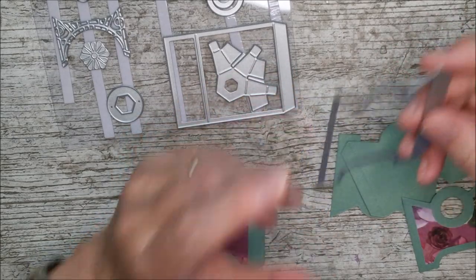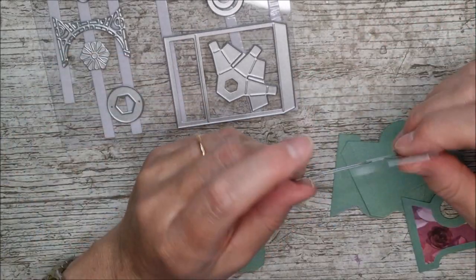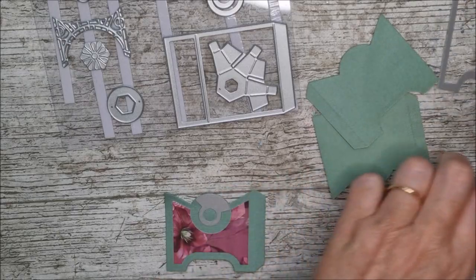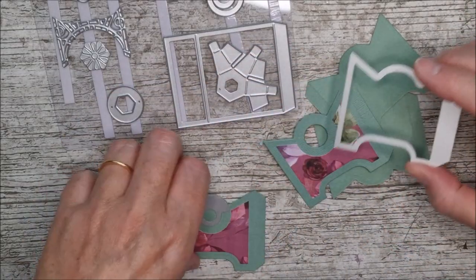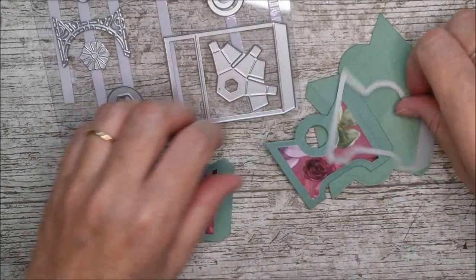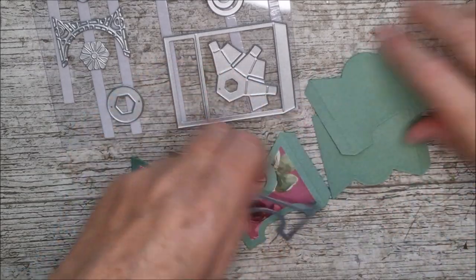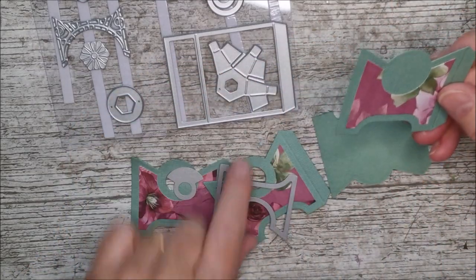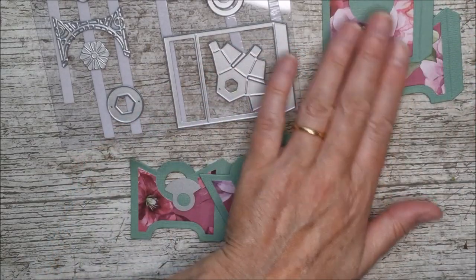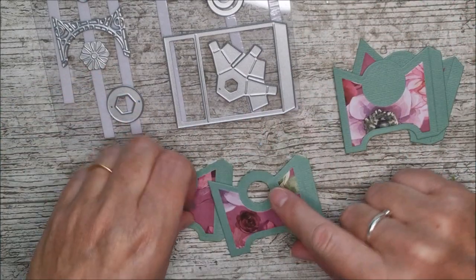First of all, I've taken this die and cut it out four times — these are little side pieces for the little trunk. I've cut four of those out in sea salt green, and I really love that color and how it tones in with the mulberry wine paper, the new 12x12 paper pack by Tonic. Then this die gives the decorative detail, and I've cut those out in the mulberry wine and glued them on.